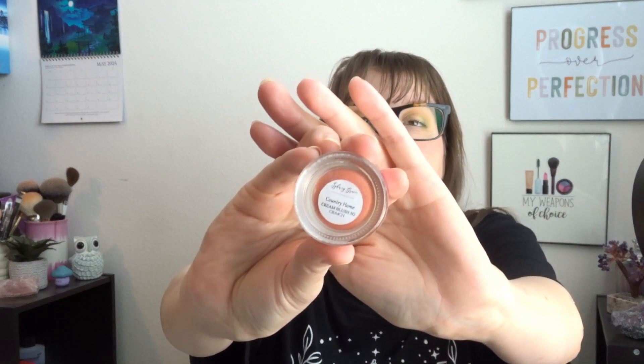The other Sydney Grace cream product is a blush in 'Country Home.' I think this would be a perfect color — very, very pigmented. I think it's perfect for summer. It's Florida, it's summer here! The blush I'm using in my project pan, which is what I'm wearing today, is kind of an every-look shade. But sometimes you want to go a little more pinky, so I thought this would be great to use when I want a slightly different blush.